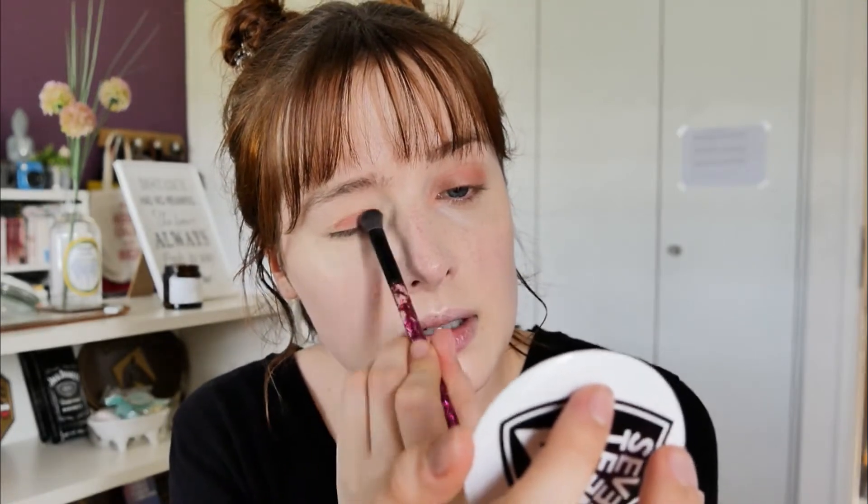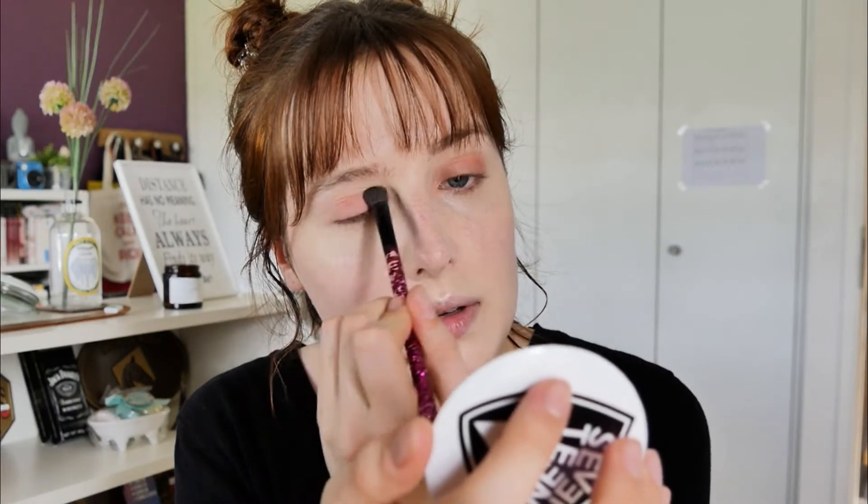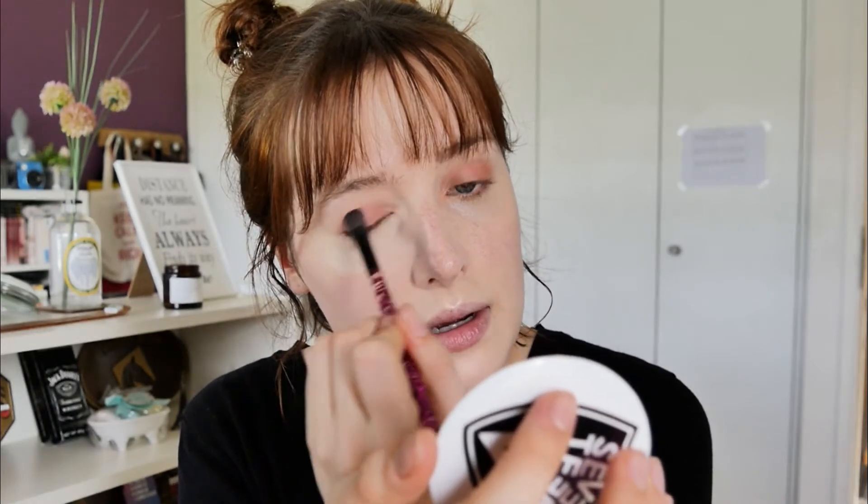Don't hesitate to tell me if you have any special requests for videos or what you might be interested in. I'm using this color as a base to avoid my eyes creasing too much, because my eyes are the part of my face where I get the most oil. And now I'm going to go in with an orangey color.